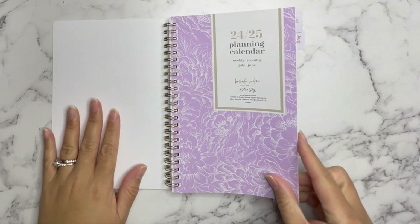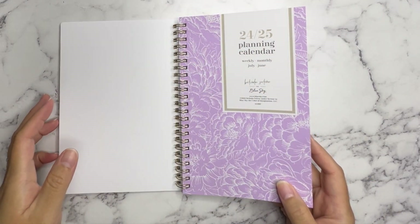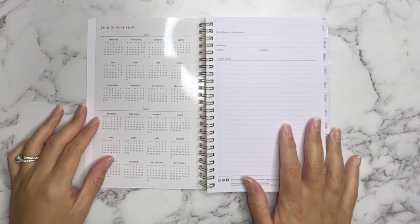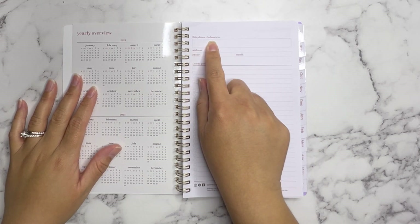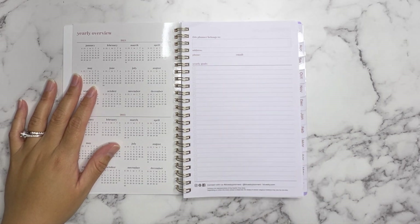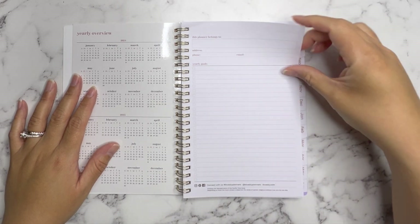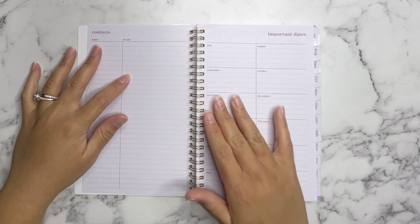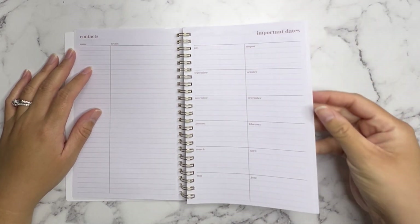On the inside, it's white, but this cover here is the same as the outside and has a little bit of what the paper tab in the front said. Then you have your yearly overview for 2024 and 2025. In the front it says 'This planner belongs to' and has a place where you can put your address, phone number, and email. Then it has a whole list with little check boxes for you to put in your yearly goals. On the left there's a contact page, and on the right it says important dates for all the months included in the calendar.